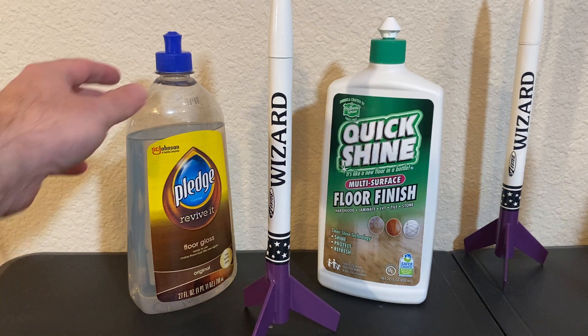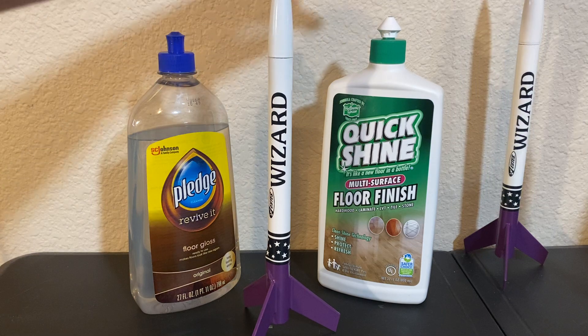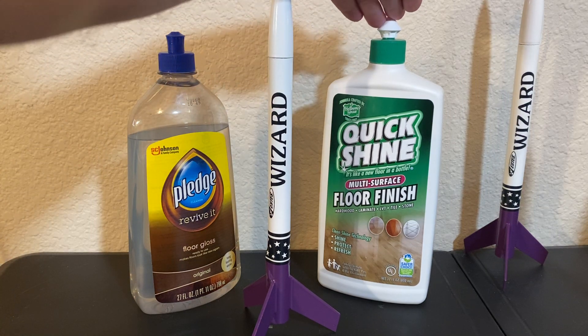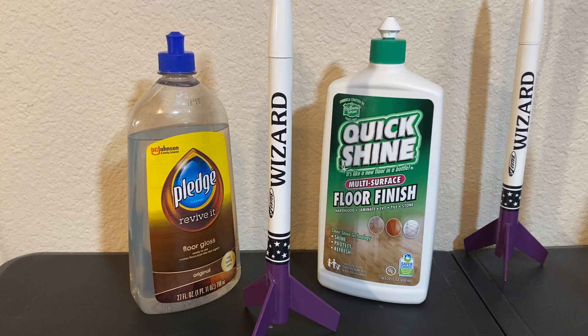That's the difference between the Pledge Revive-It Floor Gloss and this new product that I found at Lowe's called Quick Shine Multi-Surface Floor Finish. I'm going to show you the different results that I've been getting from each of these products. The differences are quite astounding, so I'm curious if you're starting to notice the same results as I am, or please let me know what maybe you're doing differently.